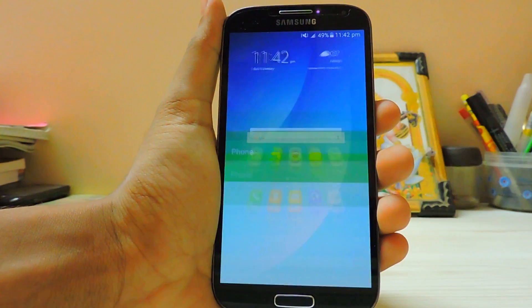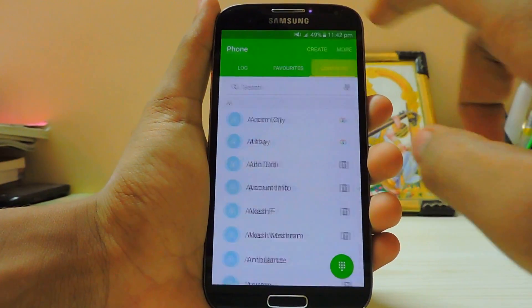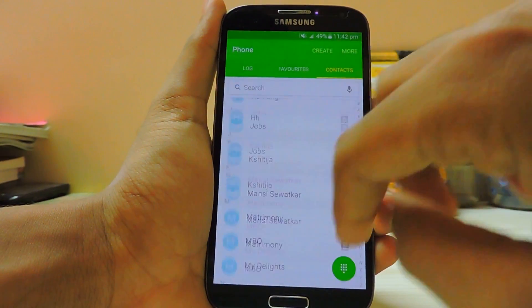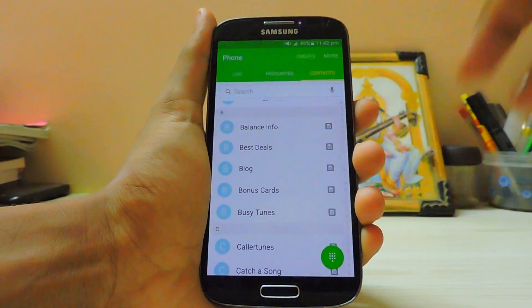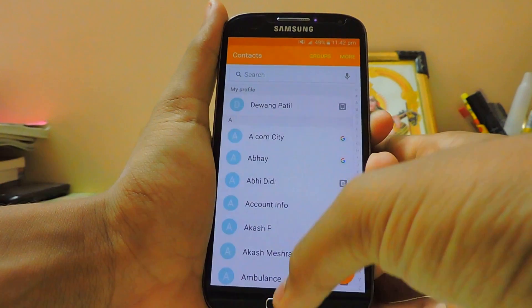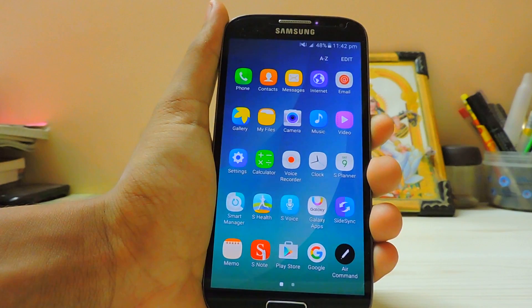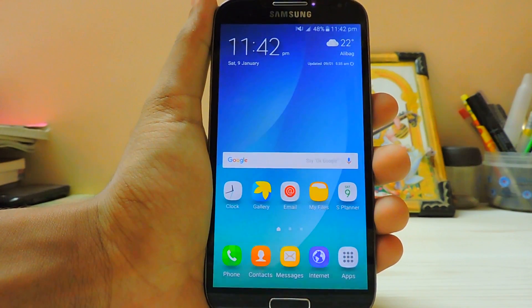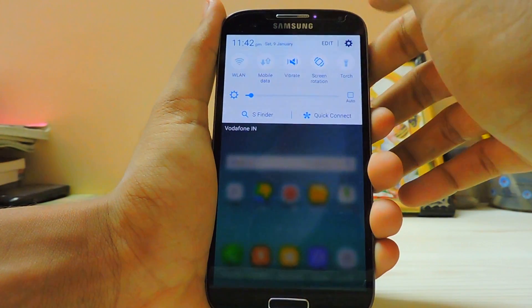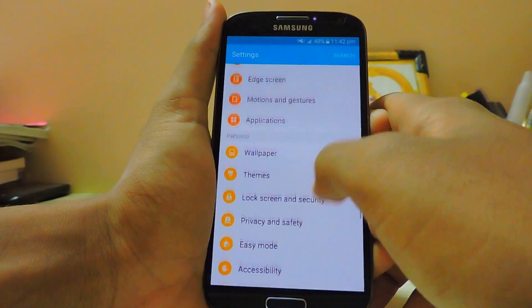If we go into the dialer it's much more green. You may or may not notice it, but the font is a bit different. The contacts app and messaging app look the same. Let's go into the settings.